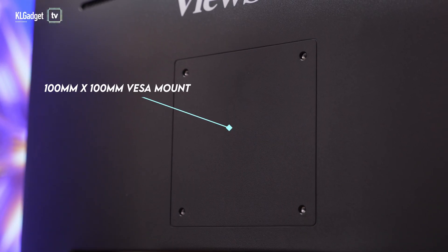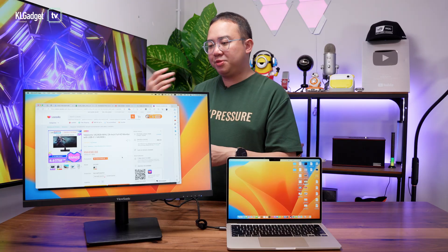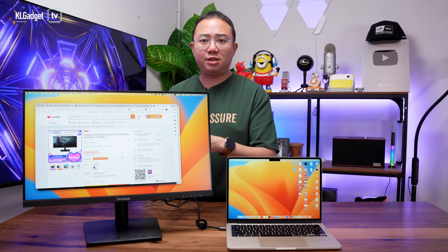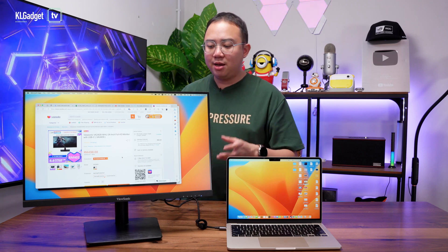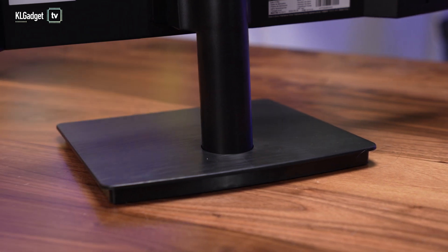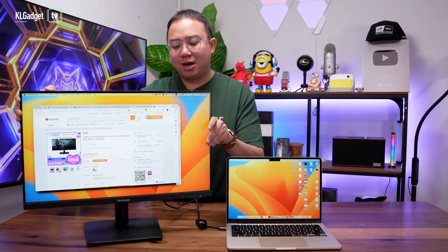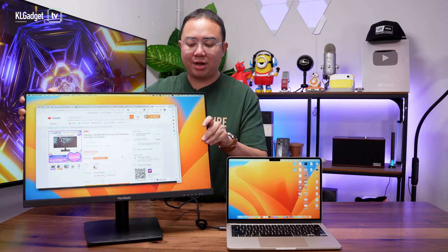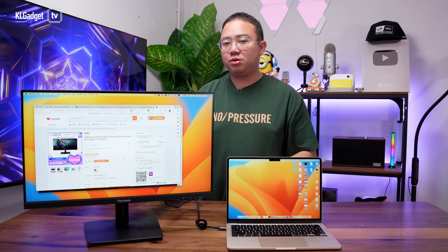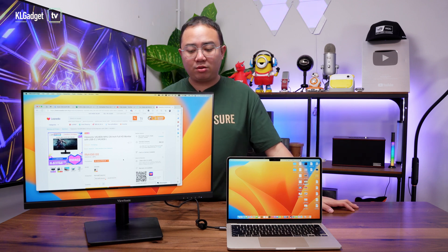On the back, surprisingly for an affordable entry monitor, you get a VESA mount, so this monitor is ready to be mounted onto a VESA stand. The stand that ViewSonic provides is plastic and not the most sturdy — it creaks a bit — but it can tilt to adjust the angle. There's no height adjustment, which is a shame, but at this price there's really nothing to complain about.